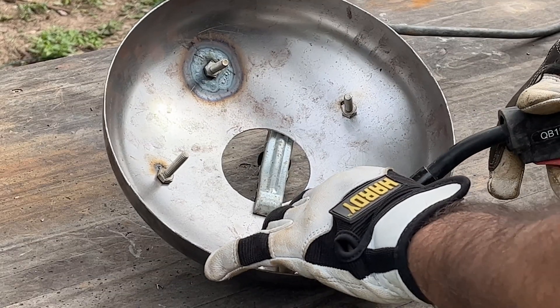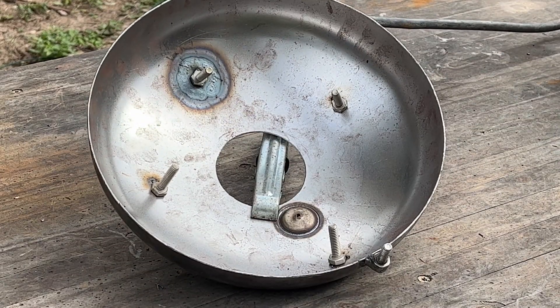I welded on 4 quarter-inch bolts to the inner part of the lid. This will help keep the ceramic blanket in place after it's installed.